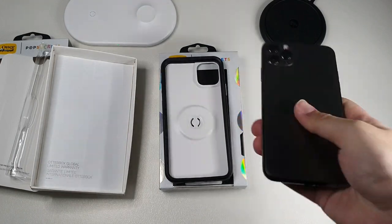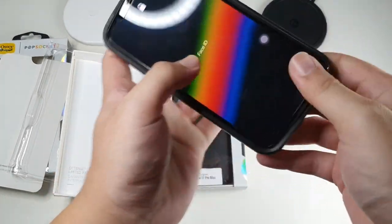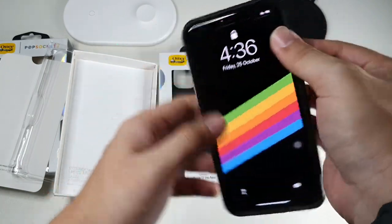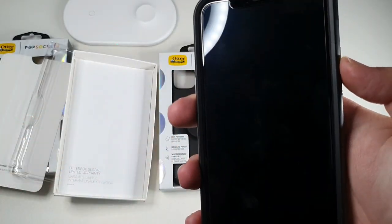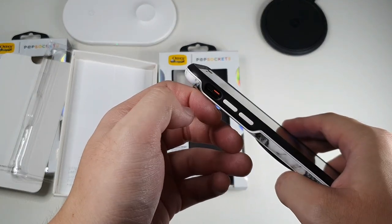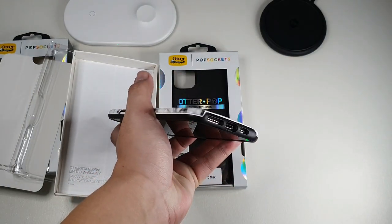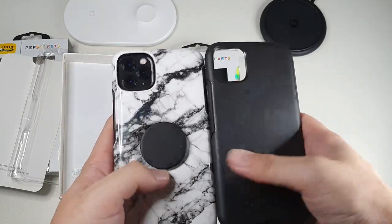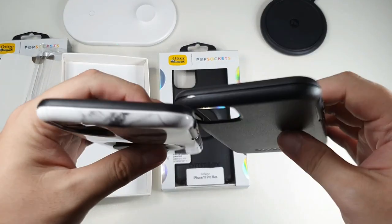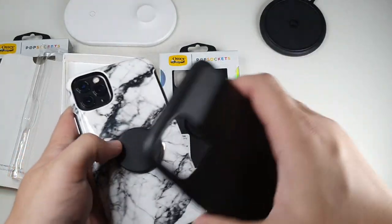Let's get this case installed on my iPhone 11 Pro Max. It's very simple — you go with the volume side first, which is all aligned, and then you slowly push your way in. As simple as that, very easy install. Buttons work, volume works, and the cutouts work as advertised. You can see a nice cutout here and also at the bottom. I also have the regular Symmetry here — it's exactly the same in terms of height and width, but the thickness is substantial. You can see a substantial increase in thickness to accommodate the PopSocket.